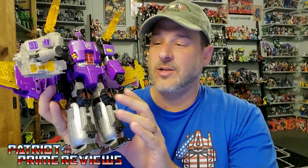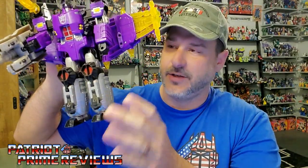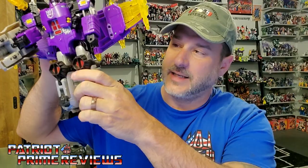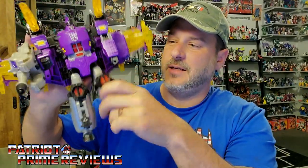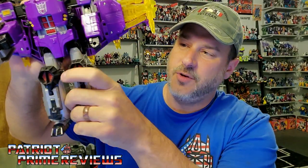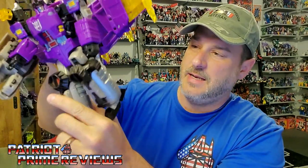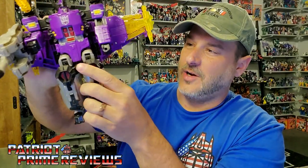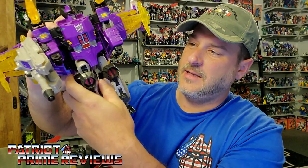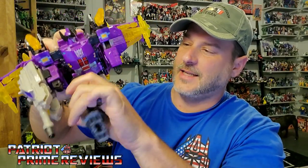So I'm taking a closer look at the figure, and yes, he does have knee articulation, but man, is it tight. Now, when I tried to transform him or do the articulation, every time I'd try it he'd have the transformation where his leg bends here. But if you get your fingers in here just right, you can bend his legs. So check it out — Galvatron does have a knee bend. Listen to those ratchets. And man, that is just ungodly tight.